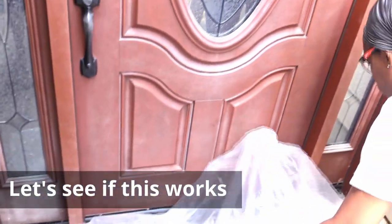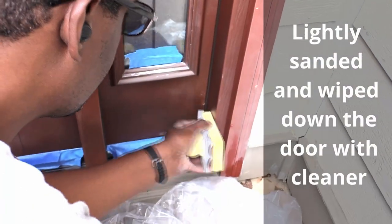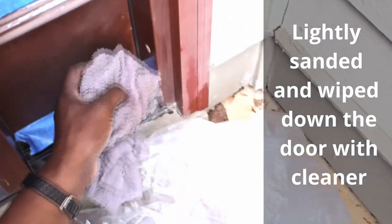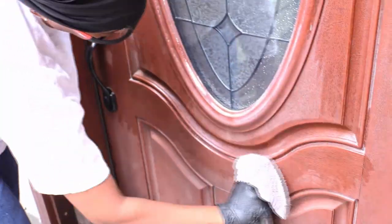We kept the project simple and chose not to remove the door or hardware. We sanded some of the wood fillers that had expanded and wiped down the exterior with a soft cleaner. While wiping and inspecting the door, we saw no signs of warping or rotting — there were only signs of fading.